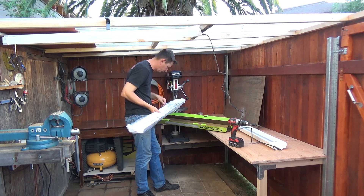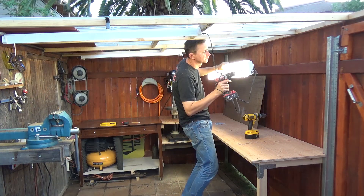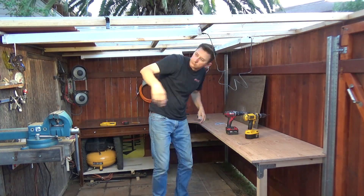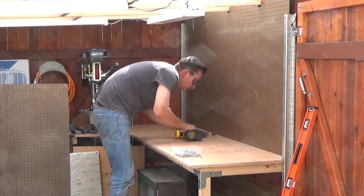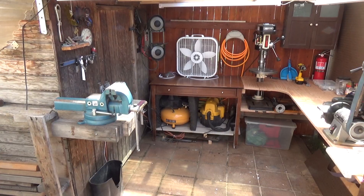I installed a total of 3 LED lights to light up all my workstations. I also installed a pegboard for two reasons: first, to organize my tools on the wall, and second, to cover all the crevices in the fence.